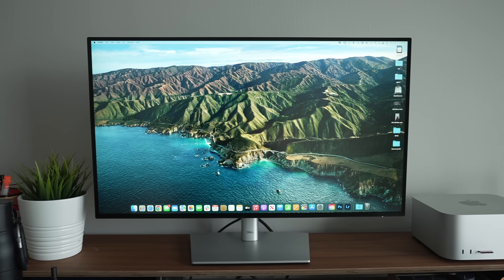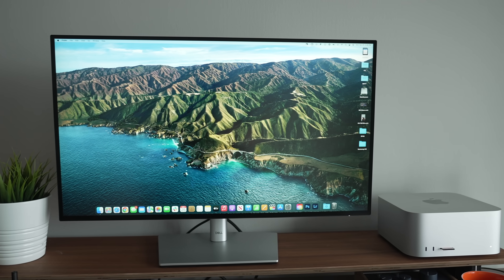I highly recommend checking out our Samsung M8 video — you can click the card in the upper right corner if you haven't already. But unlike that monitor, the Dell 27-inch UltraSharp is much more traditional in looks.